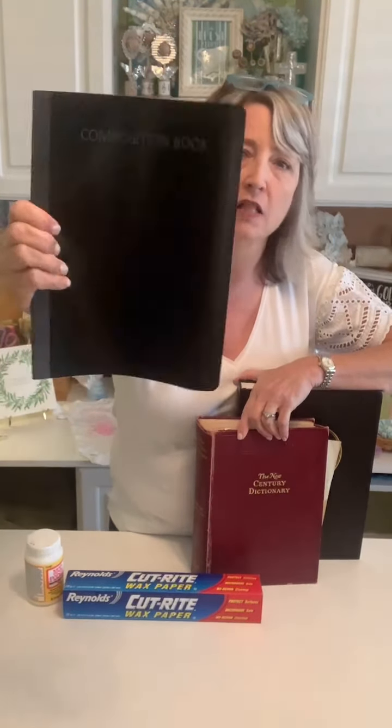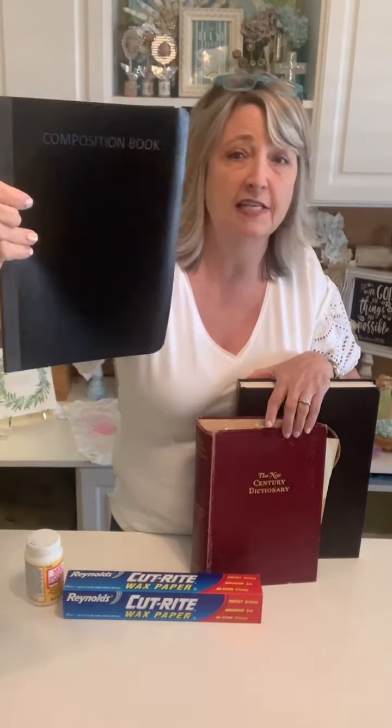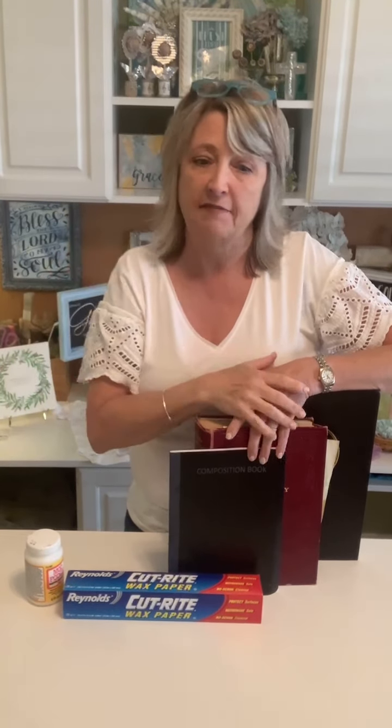Hey crafty friends, it's Heidi Scott, DIY Dreaming. I hope you're having a wonderful Friday, or whatever day of the week it might be if you're watching on replay. Today we're going to make craft journals, and we're going to be making them out of these one dollar composition books that you can get at Dollar Tree. We've been doing a lot of fun crafts here at DIY Dreaming, so I thought let's make a craft journal.